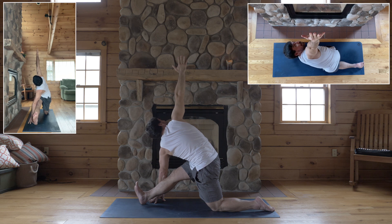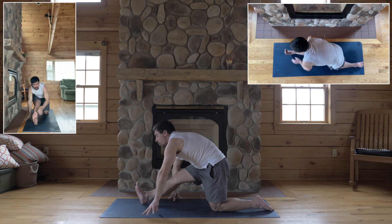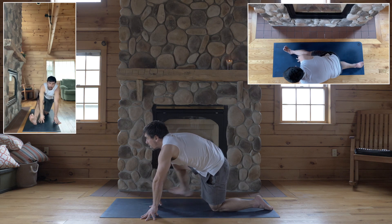Right toes point up. Okay, hands to the floor. Step back. Down dog.